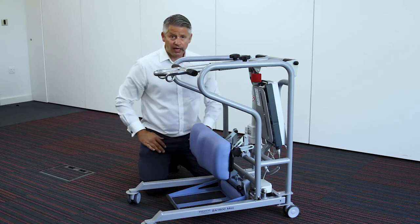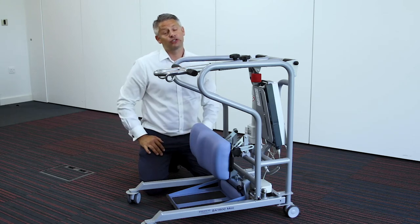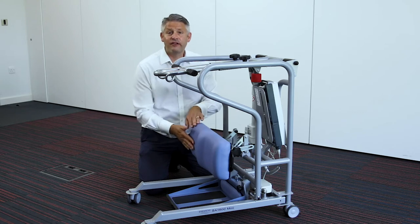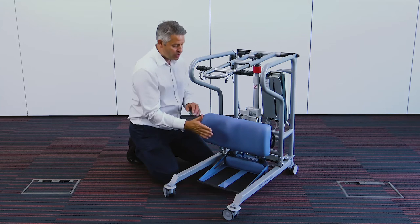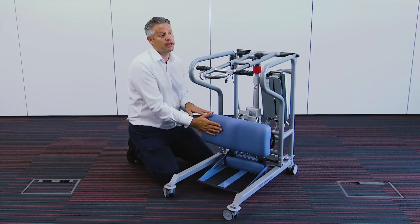The material is extremely wipeable, so it's infection control friendly, and the padding is very soft. You'll notice there's a large surface area here to always offer maximum support for each individual patient.